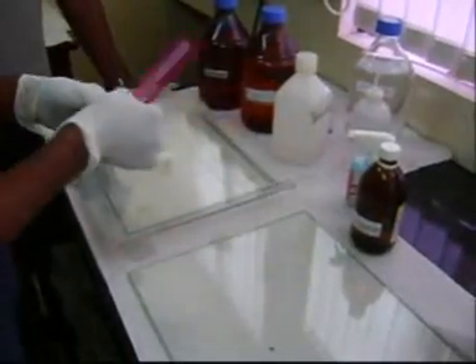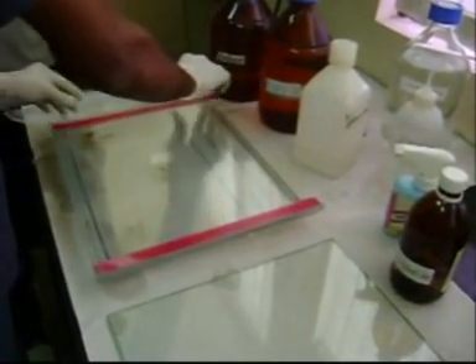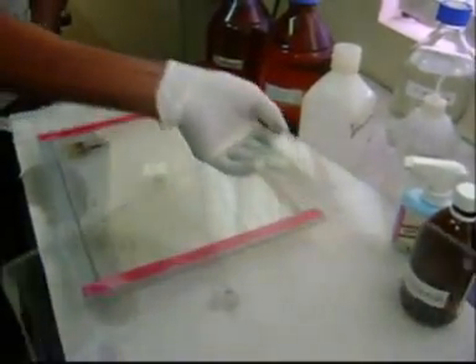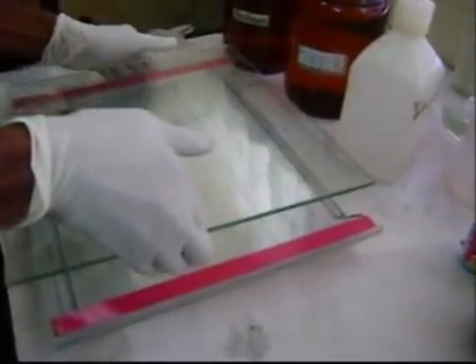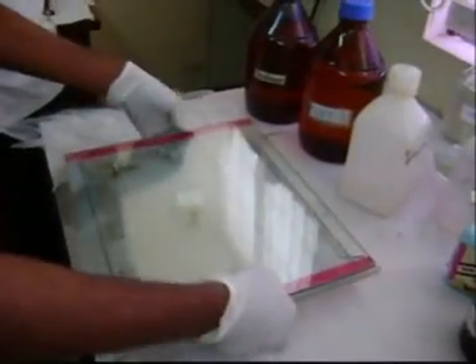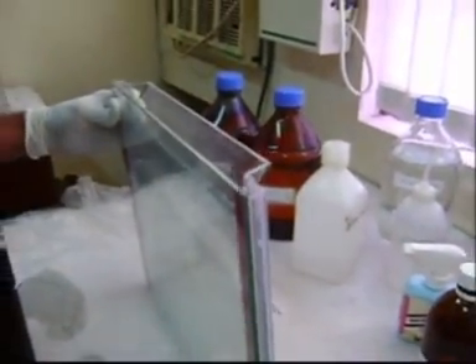Then after a few seconds, place the two spacers at each side of the notch plate. Then take the glass plate and place it on the notch plate such that the clean surface faces the clean surface of the notch plate. Then set the two glass plates with the help of two clamps and fix them properly.